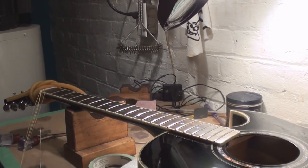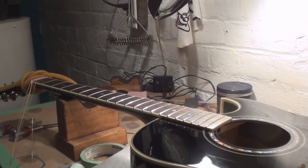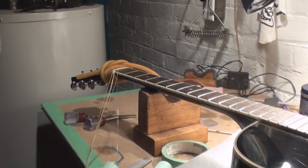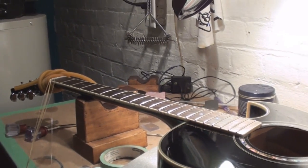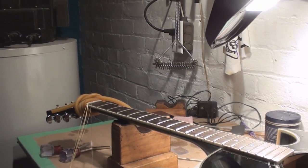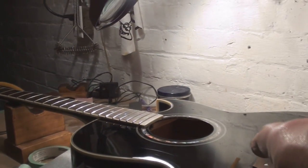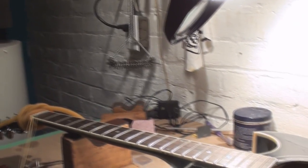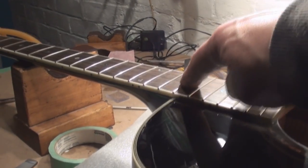The frets are all cleaned up. I want to condition the fretboard next. I'll lose the old strings — I'm not gonna do any more setup work with those. We've corrected the problem as far as I'm concerned. I'm gonna polish the finish some more — I just won't sleep right if I don't. A little final Never-Dull on the frets — you can never tell I was even hacking at that fret.